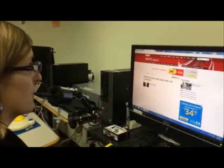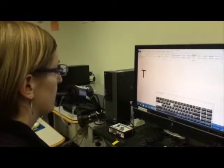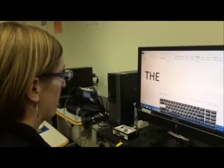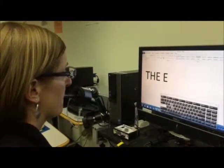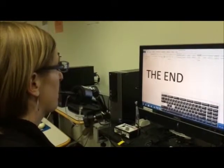Watch as Jody demonstrates. We hope you have learned how to install and use the Joust 2 Sip and Puff on your computer. Thank you for watching.